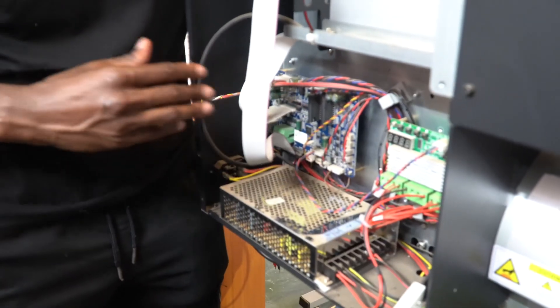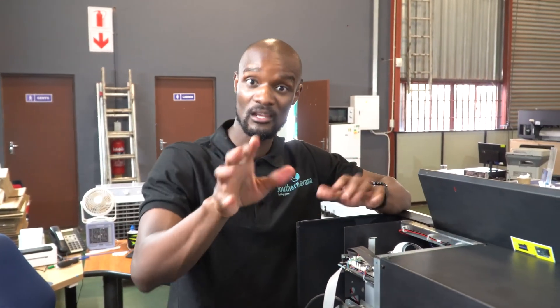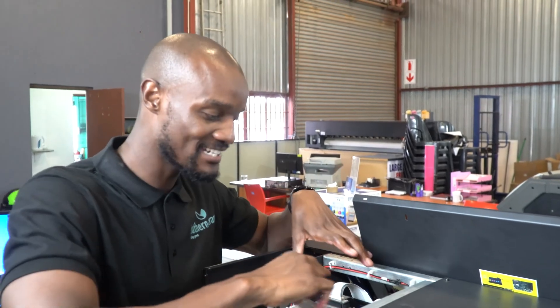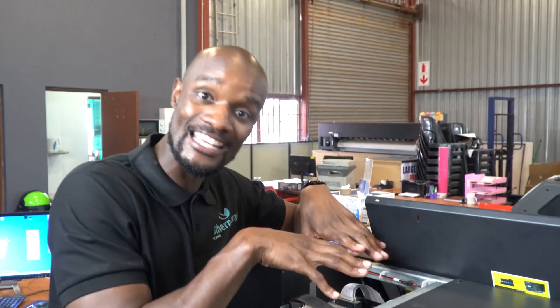The motherboard controls all the movements that happen on your machine — your motors, your heaters, all of that functionality. But the board at the top controls the head which prints and the carriage which moves. All your colors, your graphics, everything is here in terms of the output of the printer.